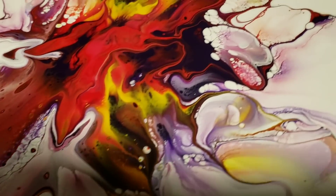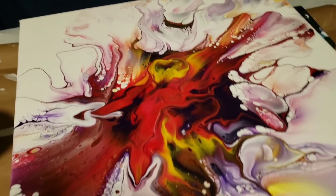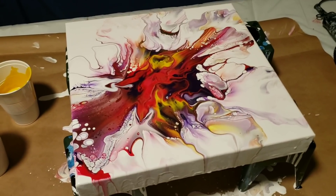Hey you guys, it's Molly! Sneak peek of the color challenge I'm doing. Don't forget to like, subscribe, and hit that bell. I'll see you in a second.